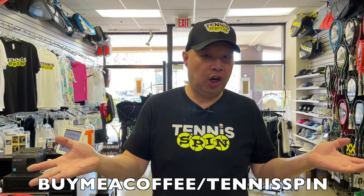Alright guys, so before I get started, I just joined Buy Me A Coffee. As you guys know, I drink a cup of black coffee every morning — no cream, no sugar, straight up black. And you'll support my black coffee habit. Thank you in advance. Link is below.